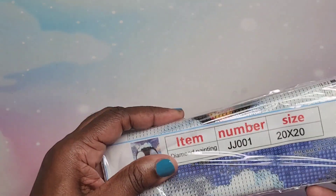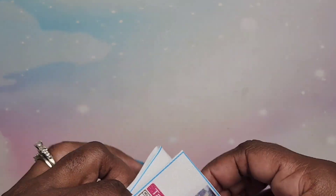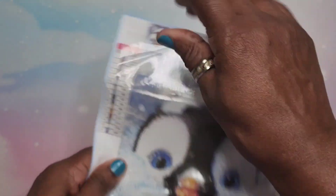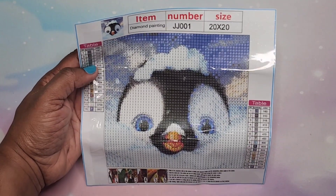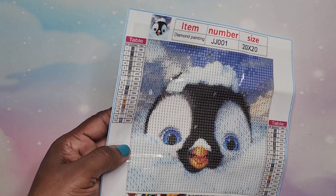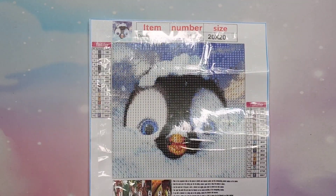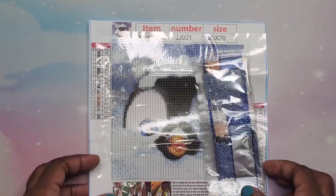Next I have another 20 by 20 — I thought these 20 by 20s were a perfect size for me, and I'll probably buy more small ones from them. And next up I got this cutie — this is so cute and again it's another easy one. I got that.